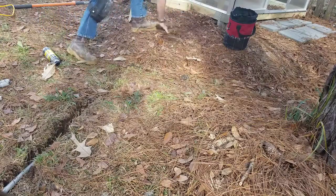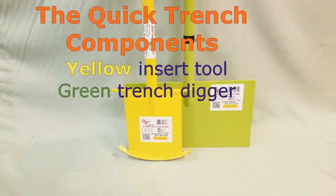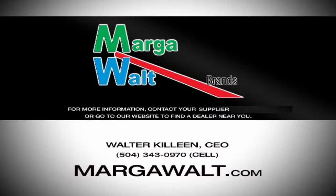The Quick Trench system comes as two components: the green trencher and the yellow insertion tool. The black marker on the trencher is at 12 inches high to help you bury high-voltage wire. The yellow insertion tool comes in two sizes — one to bury 8 inches and another to bury to a 12-inch depth. For more information, go to the website for local dealers or direct pricing if there are none in your area.